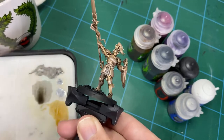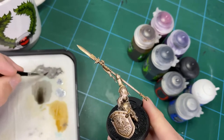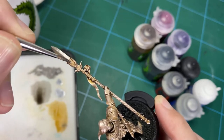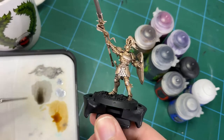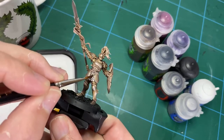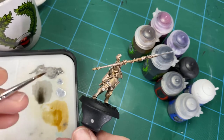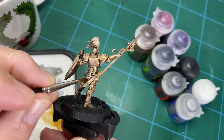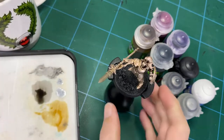Separate out some of the silver areas by going back in with your dark metal color and blocking out the blades, scale mail, or anywhere you want to change to silver. Then go back through the same process — once that metal is down, come back in with the sepia tone and then the Nuln Oil wash in the same process to give it that rich oily look.